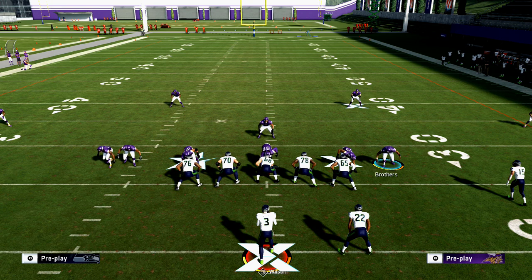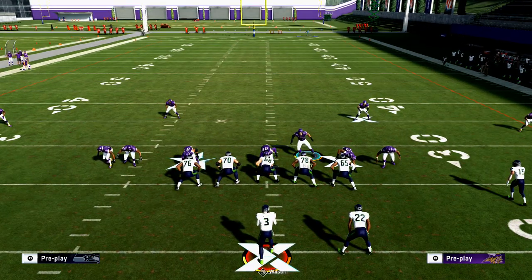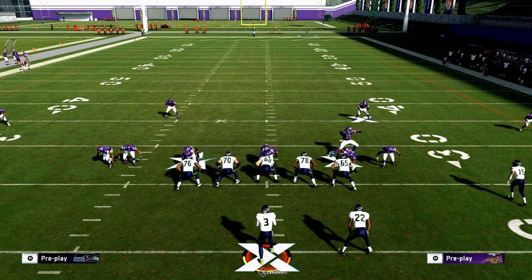The last question I ask pre-snap is: where is their user? Normally they're going to tell you. They may move this guy down, move this guy here, but if you see something like this, they can't click off of that. So they've got to user someone here, and more than likely what they're going to do is user him to occupy a lineman on one side or the other and let the safeties go back. So at the snap of the ball, all of this information tells me where that user is likely going to be — more than likely in the hooks on the side he's aligned to.